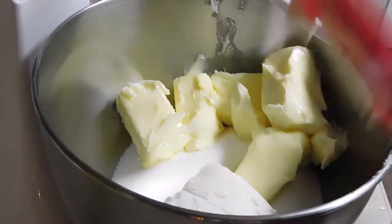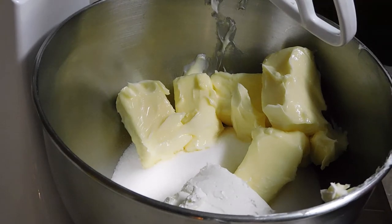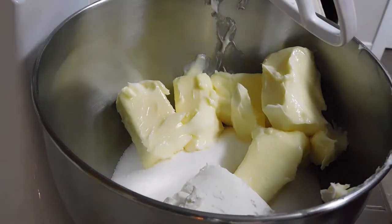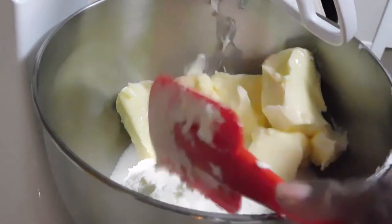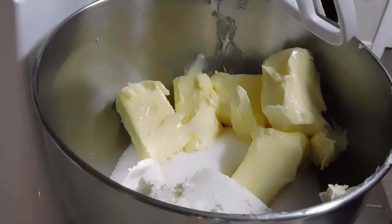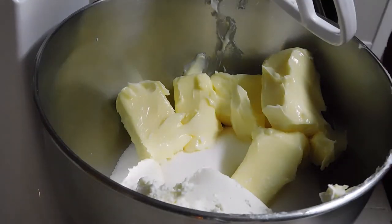We're going to add six ounces of cream cheese, leave the extra out, and then we're going to do a third of ricotta cheese. This ricotta cheese tip is one I learned from a YouTuber named Gina Young — I love to watch her cook, she has such great tips.